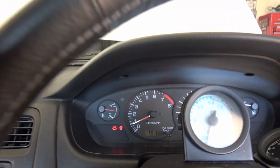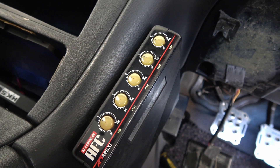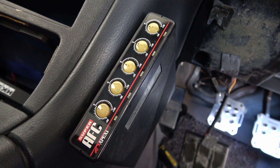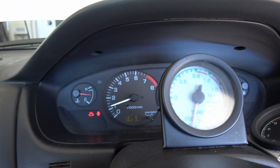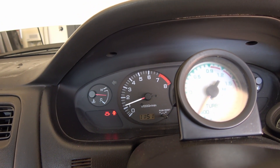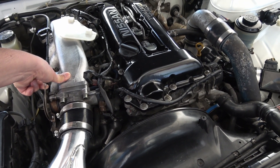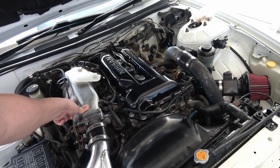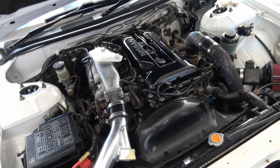The car does have an SAFC — looks like a first generation. All the values are pretty much zeroed out, except for the 2400, which is leaned out a little bit. But we're not even getting to 2400, and I don't even know if that thing works. That's definitely frustrating.